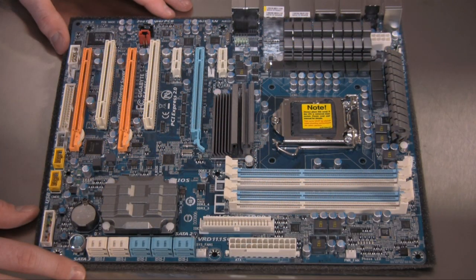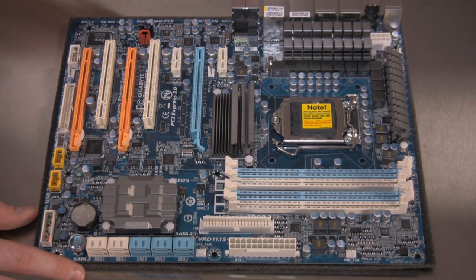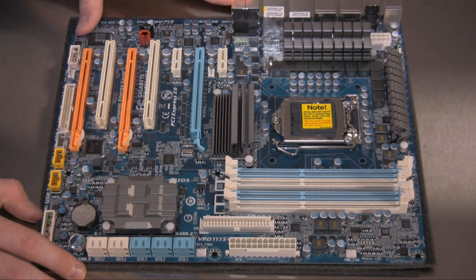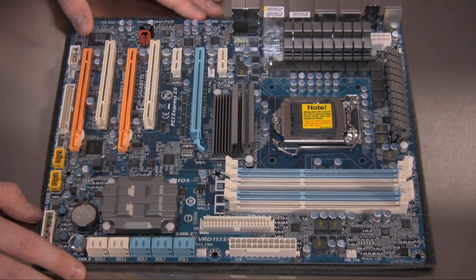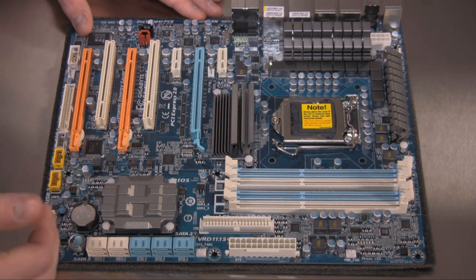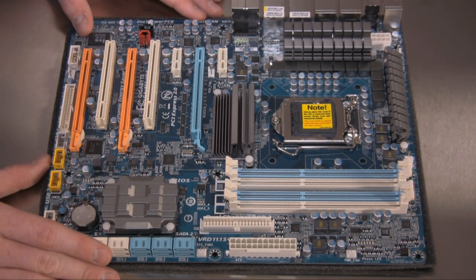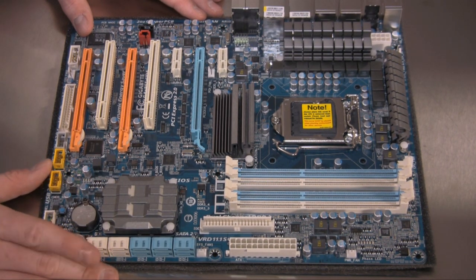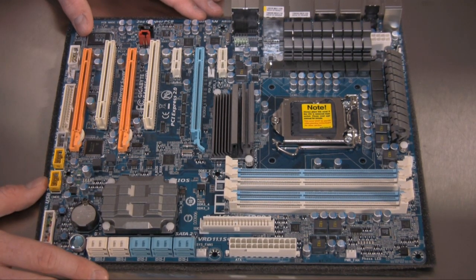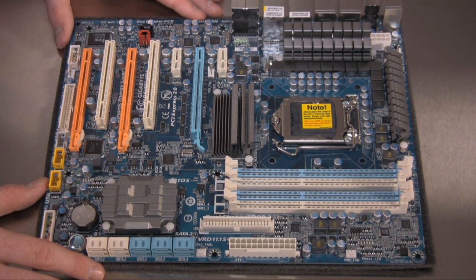This board features a lot of Gigabyte's power technologies that they dub Ultra Durable. It is a 12-phase power motherboard and does use ferrite chokes. It's a six-layer PCB — only the higher-end P55 UD6 will have an eight-layer configuration. It also has two-ounce copper in the PCB, so it is definitely built for overclocking and stability at higher than stock speeds.